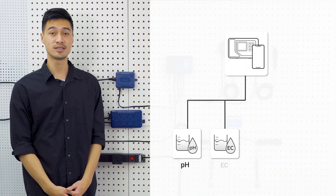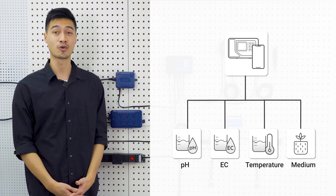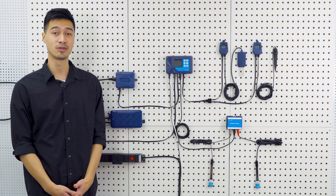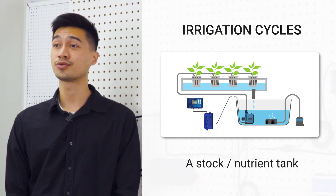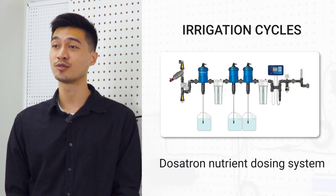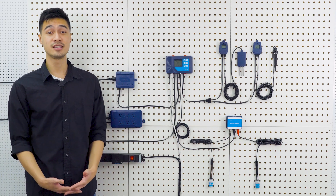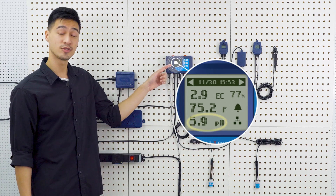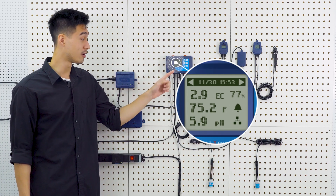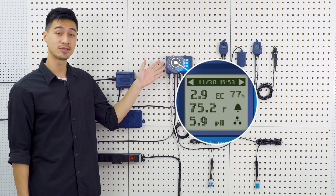You can monitor the pH, EC and temperature of the feeding solution, and also the water content of the growing medium with the AquaX controller and some optional sensors. The system allows you to control irrigation cycles for either a stock or nutrient tank, or connect it in line with the Dosatron nutrient dosing system. Once everything is connected, you can easily check variables such as the EC, temperature and pH of your feeding solution, as well as the percentage of the moisture level of the growing medium, all on the LCD display screen.